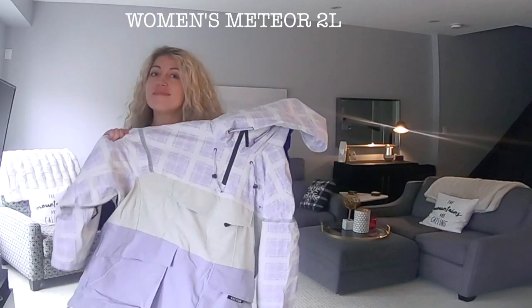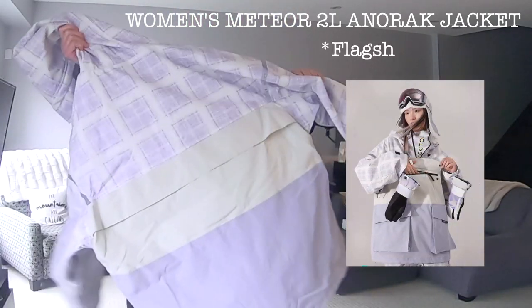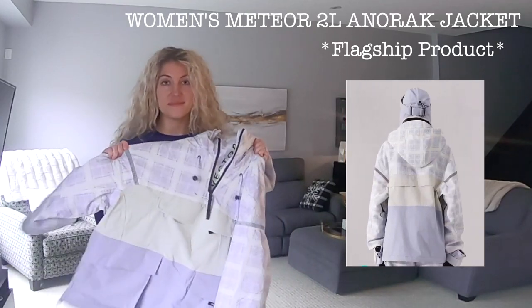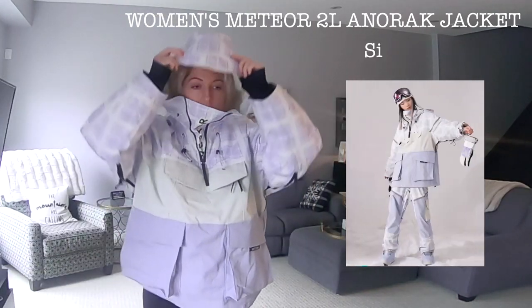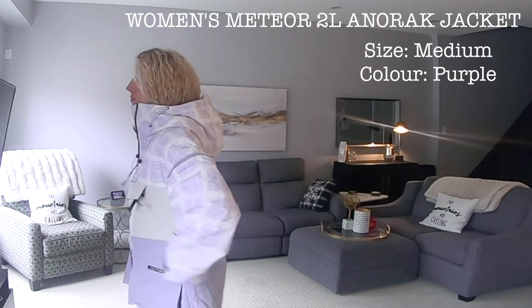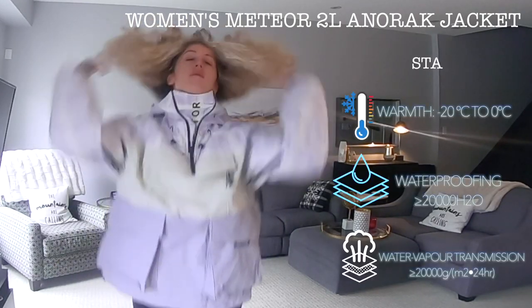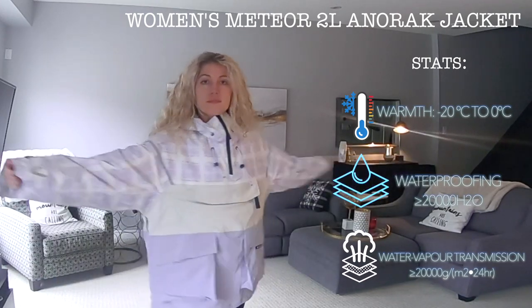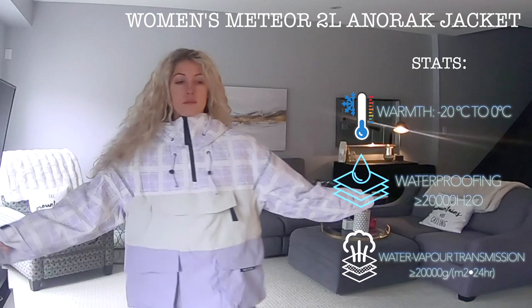First up, let's talk about the Women's Meteor Two-Layer Anorak Jacket. According to the website, this is one of their flagship products, which means it's one of their top selling and well-known products. I got the jacket in medium — I probably could have gone with a small, however I do like the option of adding thick sweaters underneath and not getting that restricted feeling. Just for reference, I'm 5'7 and around 145 pounds.